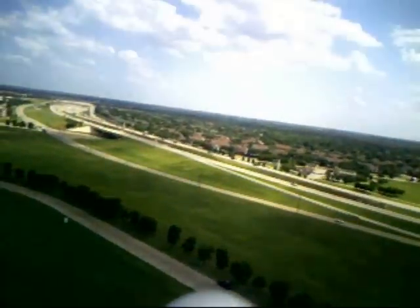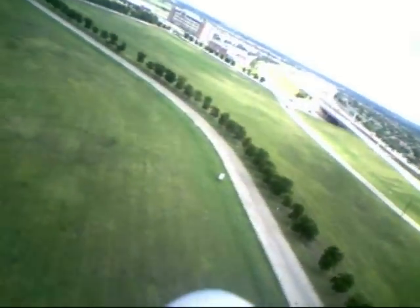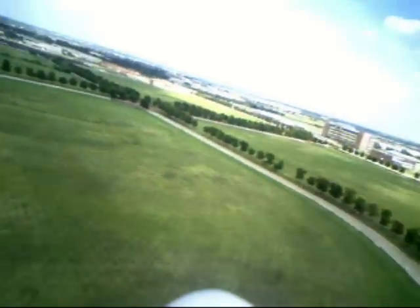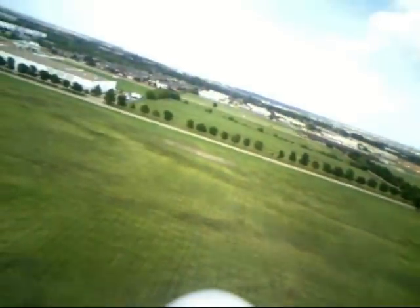I've been gliding a few minutes. It looks like I'm coming back around the field — I'm going to try to get over the top of the field, and then do one or two turns circling down, and then my final approach.